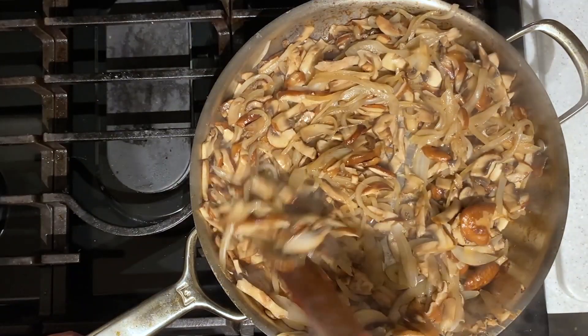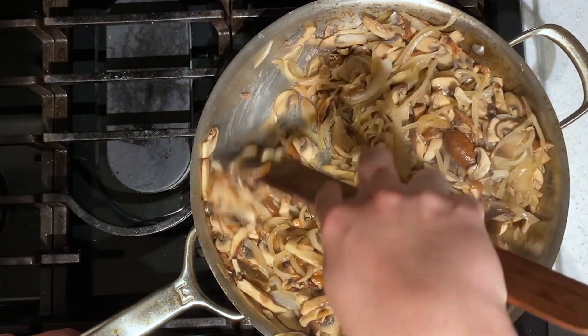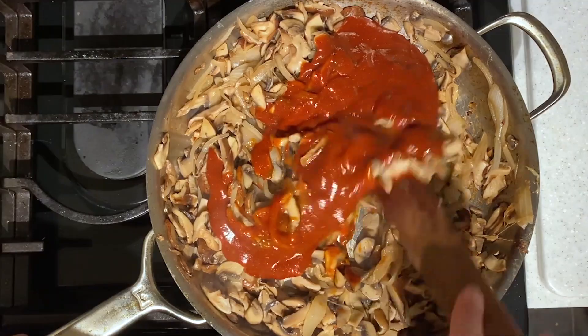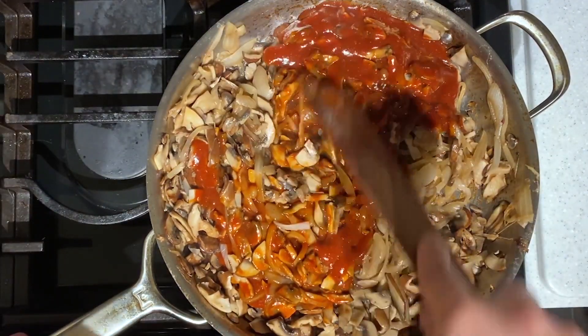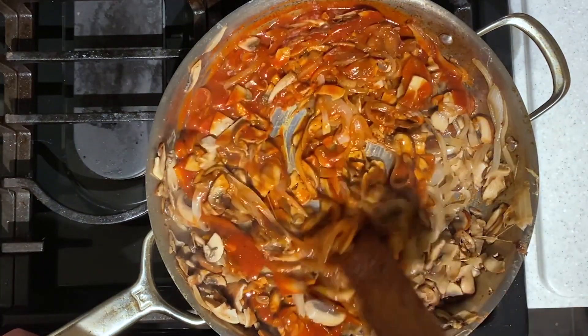Once that is all combined, you can take that over to the stove and add it to your mushroom mixture. This is what we're looking for — all of the veggies are super soft and there is not really any liquid in the bottom. Lower the heat to medium and add in that delicious sauce. As you stir the sauce in, use your utensil to scrape any of the browned bits from the onions and mushrooms off the bottom of the pan, because that has tons of flavor.